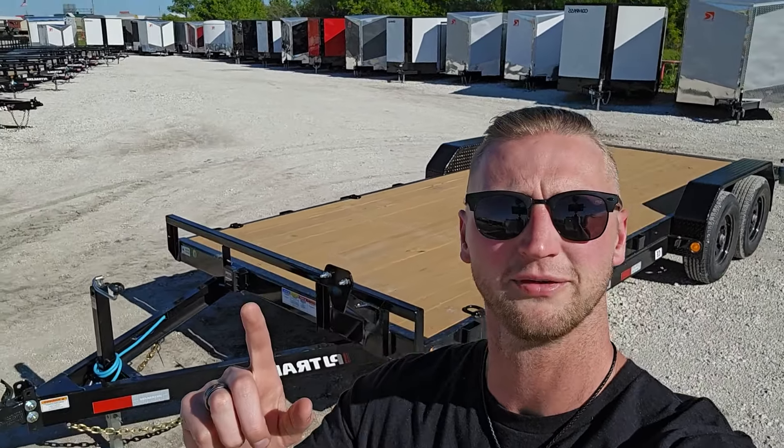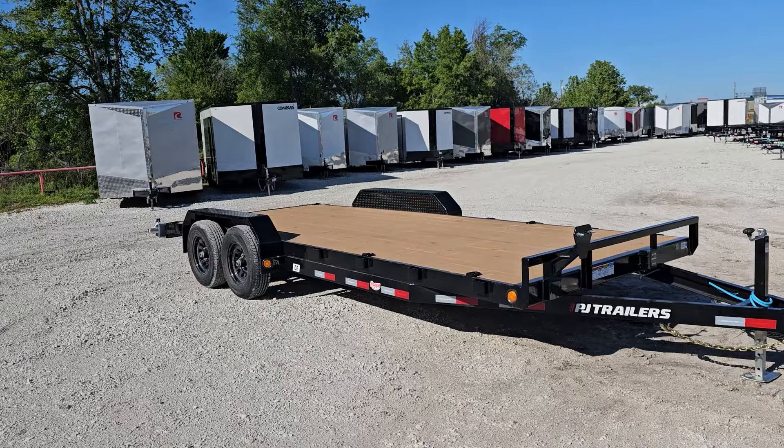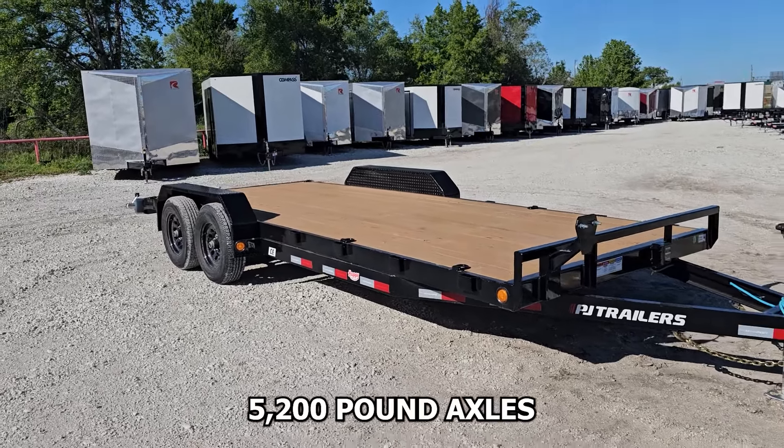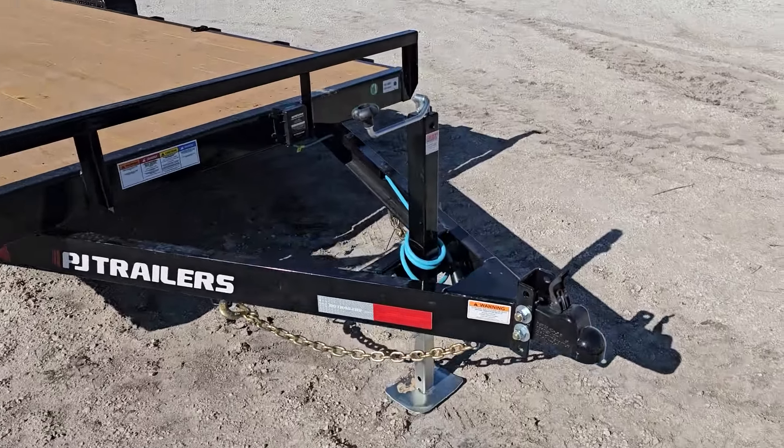Let's kick the tires on this 10k 20 foot car hauler. Hey guys, welcome back to the Virtual Tire Kicker series, it's Leroy with Happy Trailers. Today we're looking at one of the most popular car haulers we've got — the 10k 20 foot CE model from PJ. The 10k model means that it's on 5,200 pound axles, so just a little extra payload than your standard car hauler would be. Let's start up here and check out what we've got.